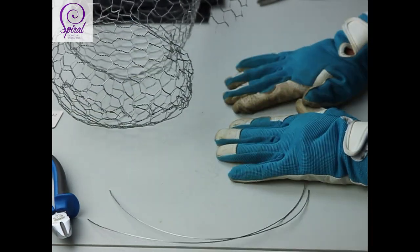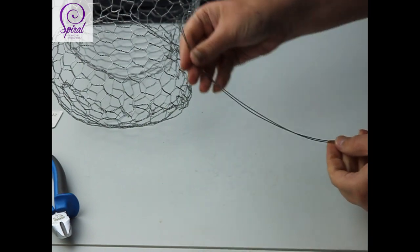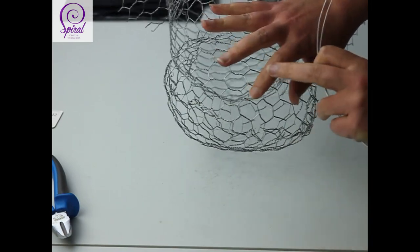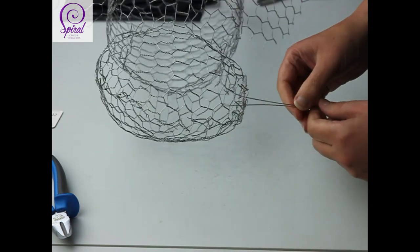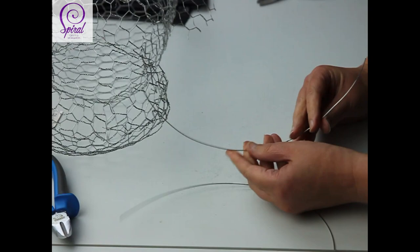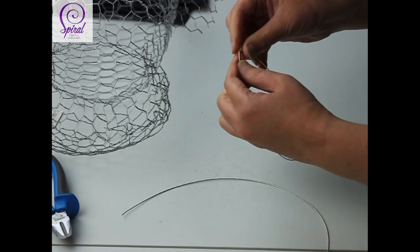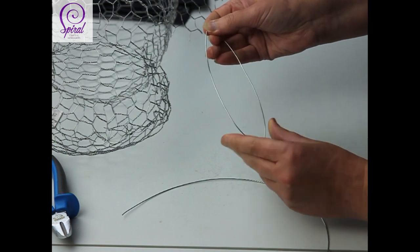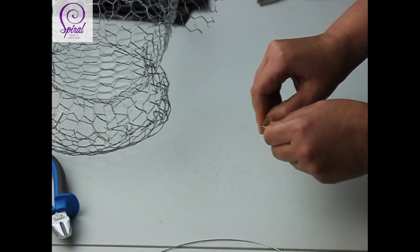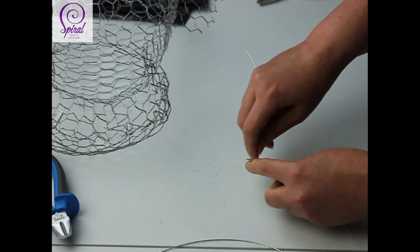It might actually be easier at this stage to take off one or both of your gloves because the wire's a little bit fine — but be careful when handling the chicken wire because it's still sharp and will still get you if you're not careful. What I'm going to do is bring the two ends of the wire together to find the halfway point. I'm not going to fold it too much — just find somewhere roughly here because I'm going to trim anyway.